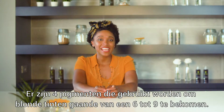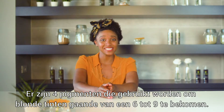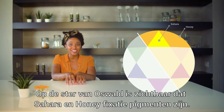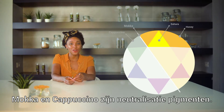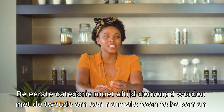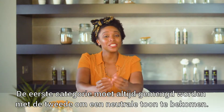There are four pigments that can be used to reach blonde tones ranging from a 6 to a 9. As you can see on the Oswald Star, Sahara and Honey are affixing pigments, while Mocha and Cappuccino are the neutralizing pigments. Keep in mind that you always have to mix the first category with the second category to reach a balanced color.